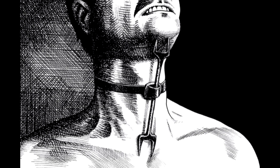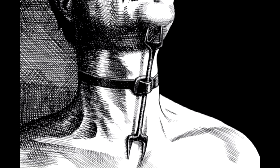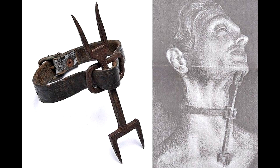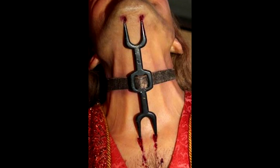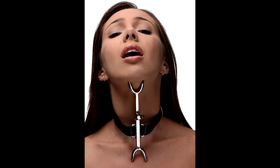The Heretic's Fork was a special torture device reserved for those who spoke out against the Catholic Church during the medieval ages. With two spiked ends, the device was attached to the victim's neck with a strap and positioned so there was always contact with the skin. This made it almost impossible to move your head into any position of comfort — you had basically no way to rest your head without getting impaled. The only way it was removed was after the wearer had spoken the words, 'I recant.'